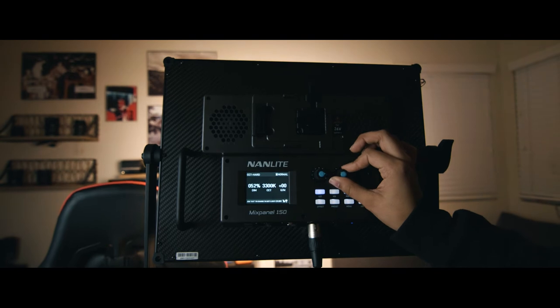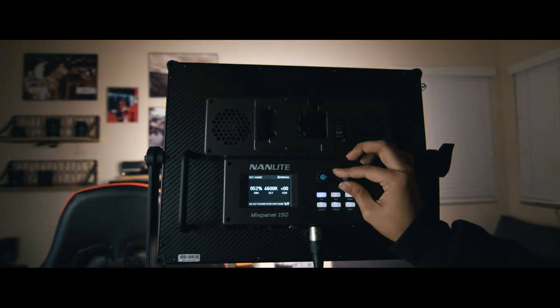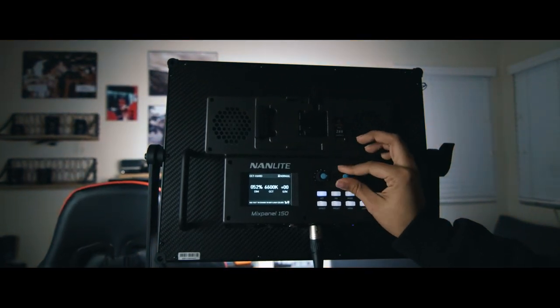Another great thing about this light is you can adjust the color temperature. The Kelvin range starts at 2700K and goes all the way to 7500K. Most lights I know go up to about 6500K, but this one goes all the way to 7500K and drops down to 2700K. I have yet to touch a light that does all these little things.